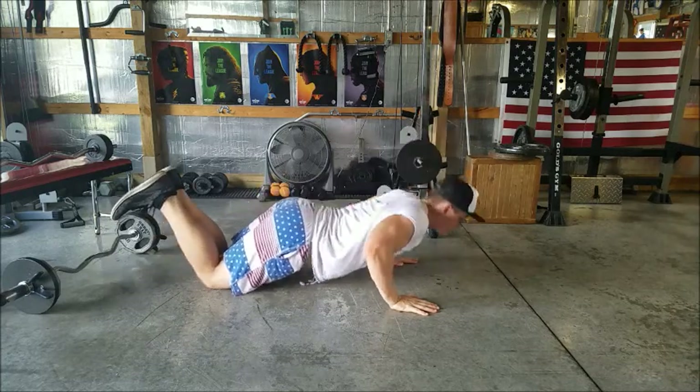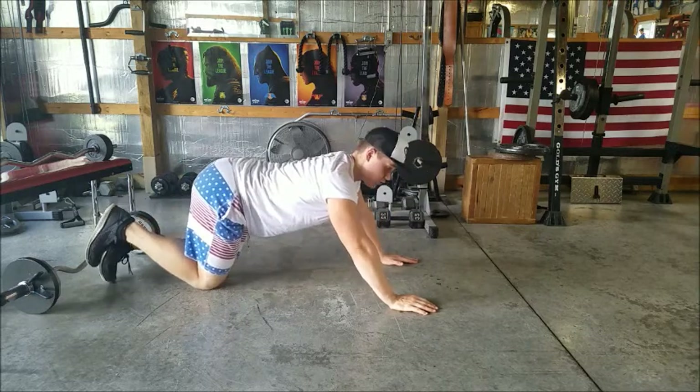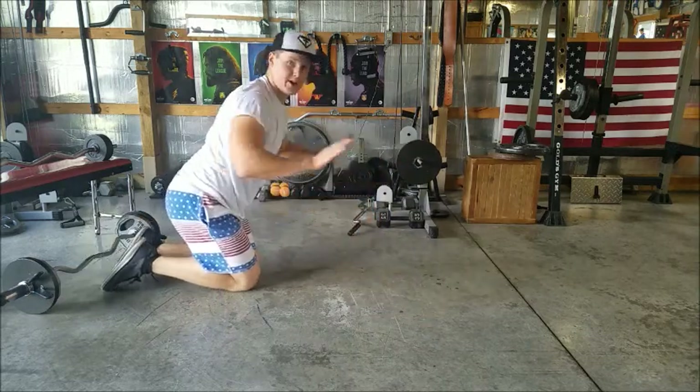If this is too hard, go to your knees, down, push-up, down, push-up. If this is even still too hard, you can always prop your hands up on a bench and do a push-up that way.